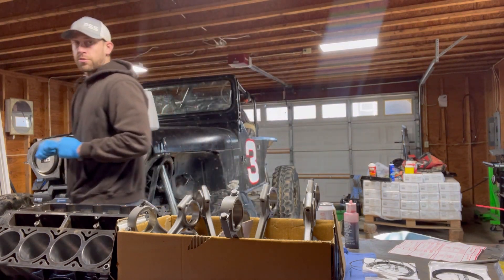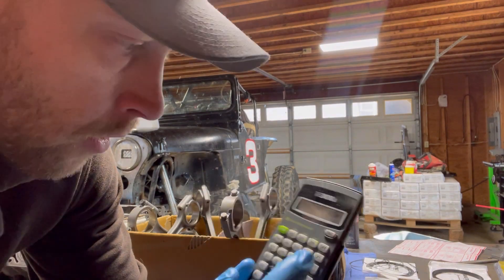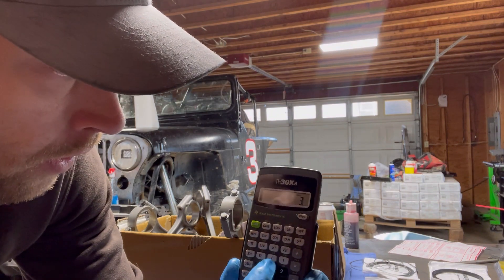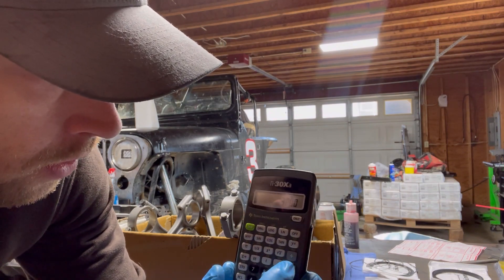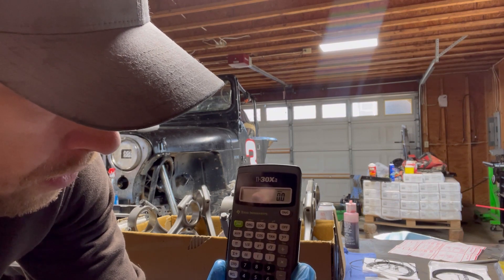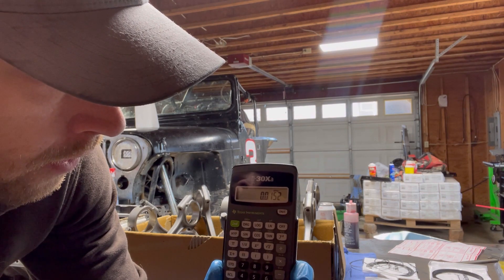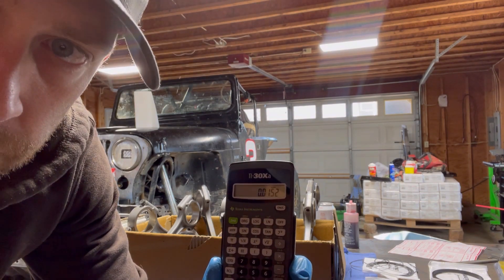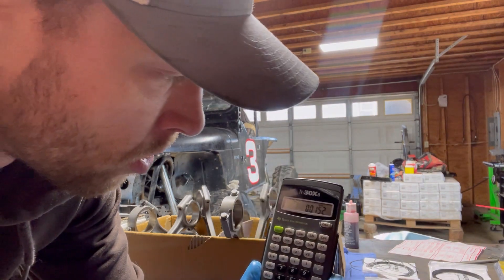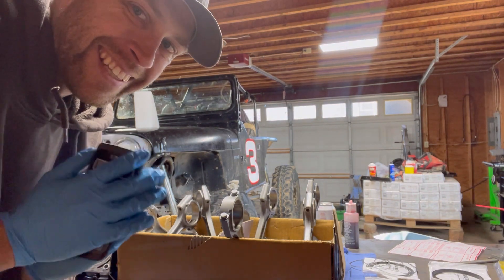So let me grab a calculator and I'll show you the formula. Our bore is three inches, eight hundred thousandths — 3.800. We're going to multiply that by 0.004. That gives you 15 thousandths and two tenths. So that's really a minimum — you want at least that.